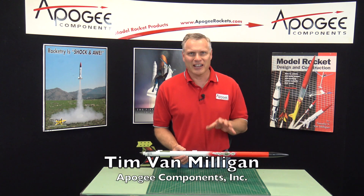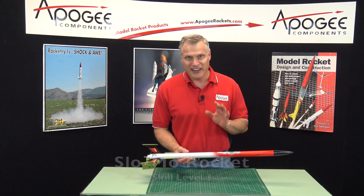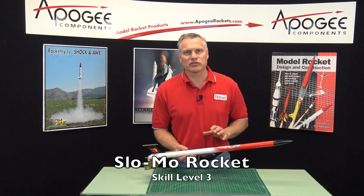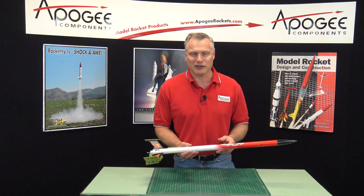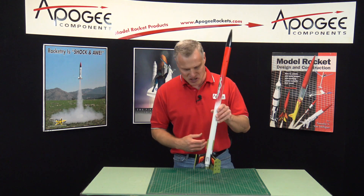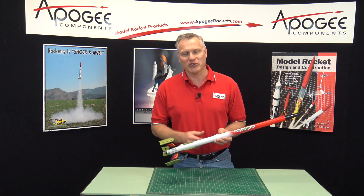Hi, I'm Tim Van Milligan. I'd like to show you a kit here at Apogee Rockets called the Slow Mo. This kit we designed specifically for people that like slow, realistic, or slow and majestic rocket launches. You've been watching those Saturn V videos and the rocket just kind of lumbers into the air — well, that's where this rocket comes in.